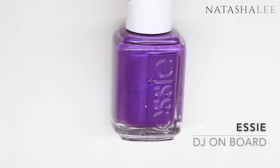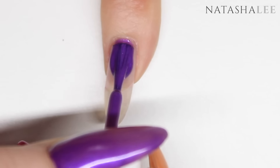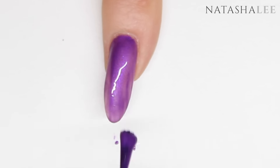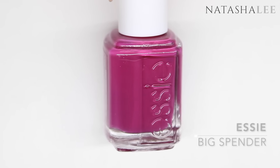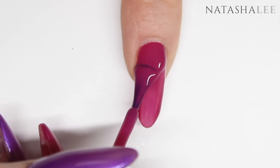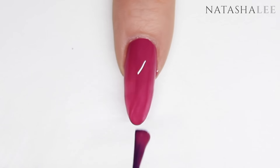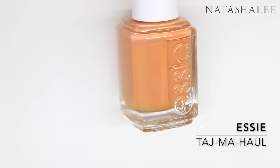Next I'm going to take one layer of SEDJ on board and apply to the little finger. On the index or first finger I'm going to apply Essie Big Spender, and on the thumb I'm going to use Essie's Taj Mahal.